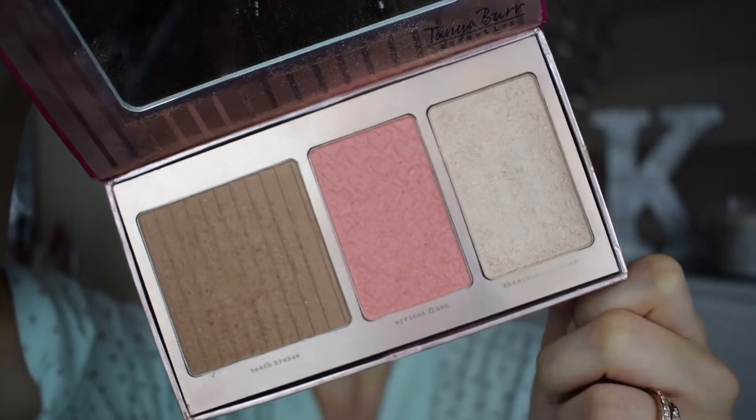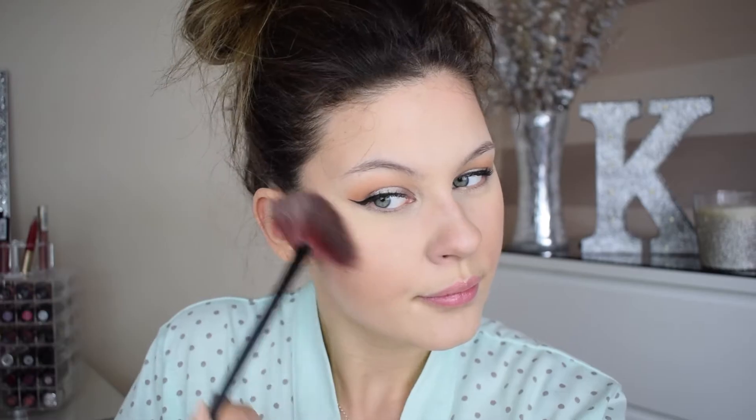The only thing I did differently from my usual foundation routine is the bronzer. I'm using my bronzer from Tanya Burr — I think it's called the Peachy Glow palette — to darken up my foundation a little since I made it a bit too light. I'm also taking the blusher and highlighter from this palette. It's a really nice apricot shade which goes well with the eyeshadow and lipstick, and the highlighter is a beautiful champagne shade. I'm applying that all over the cheekbones, nose, and brows — everywhere you want to glow like an angel.